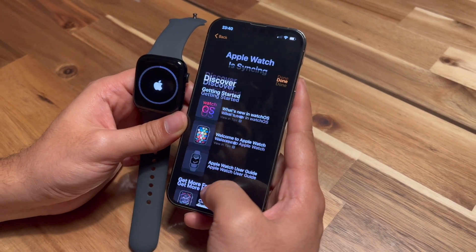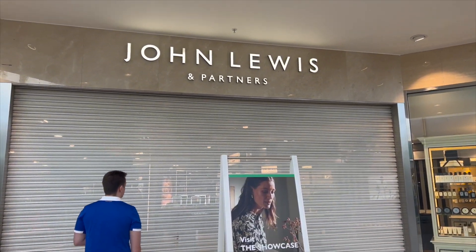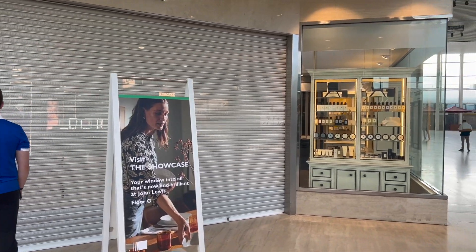This is the new Apple Watch SE. It launched on 16th September, and for the first time in my life I went to the store at 6 a.m. and stood in a queue for it.